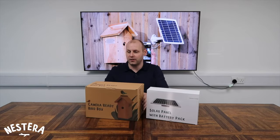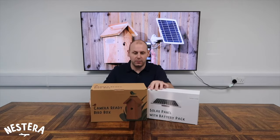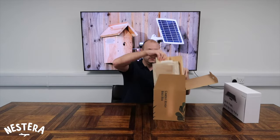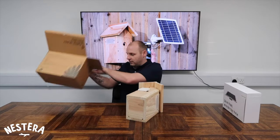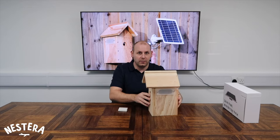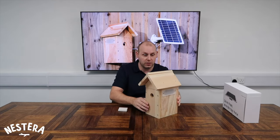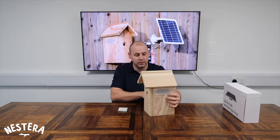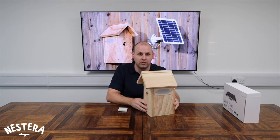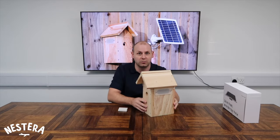Let's dive in and take a look at what's in the box. First up we'll start with the camera-ready Bird Box. So we have this beautifully made, responsibly sourced cedar Bird Box which comes with two translucent windows, one on either side. This allows enough natural light in to give you colour imaging on the camera footage, getting you really close and personal with some really high definition images.